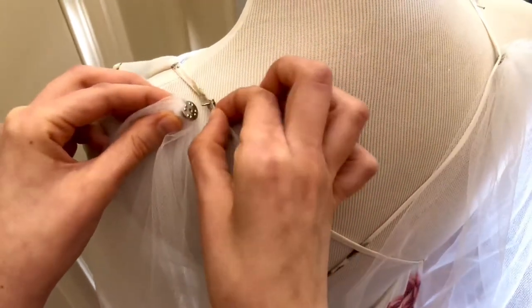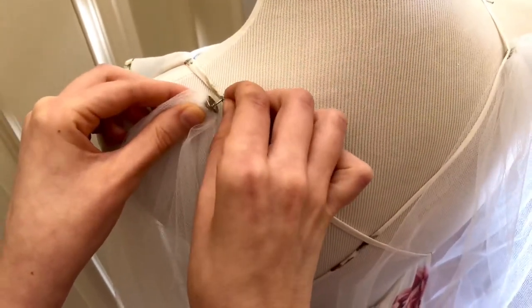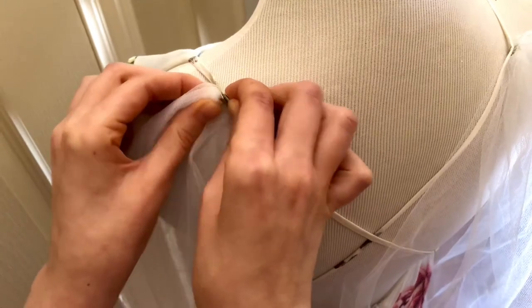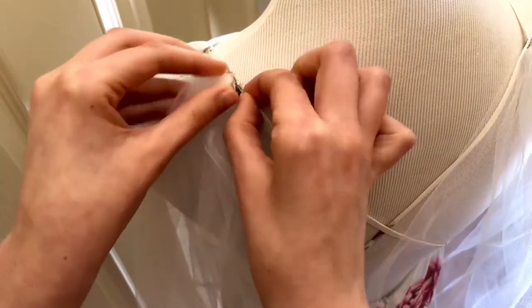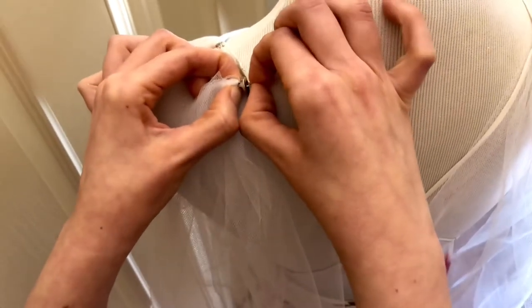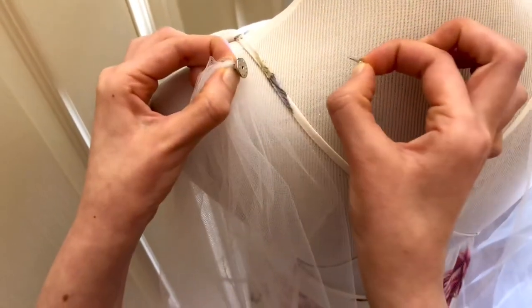This is the new wedding trend — bridal wings, or a bridal cape. You can see just how easy it is to attach, even to spaghetti straps. Then you just pinch and pull out the backing in order to remove it.